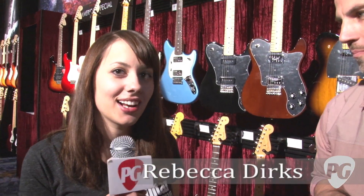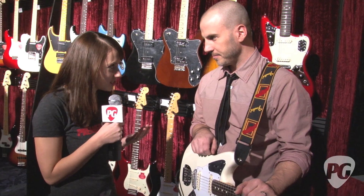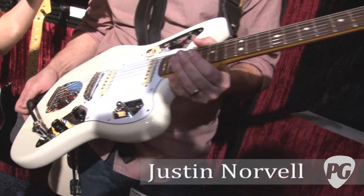Hey, this is Rebecca Dirks with PremiereGuitar.com. We're here at Winter NAMM 2012 talking to Justin here in the Fender booth, and this is one of your new signature models this year — this is the Johnny Marr Jaguar.